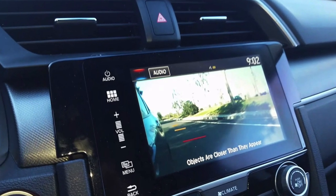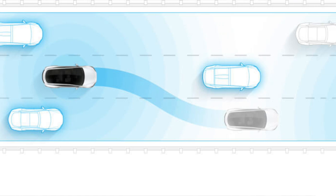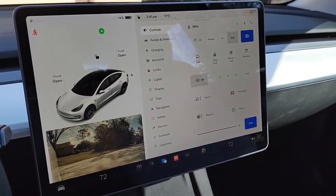Like Honda Civics that do have a blind spot camera. But the one thing you'll notice is that it's only available on the right side, or the opposite side of the driver. This is done very intentionally because when you try to merge into another lane, you are looking at the display rather than the mirrors themselves.